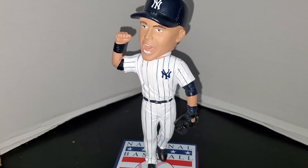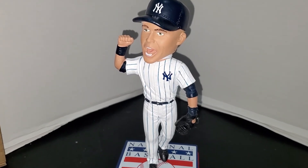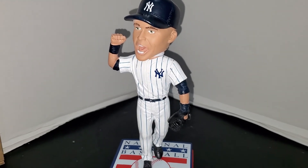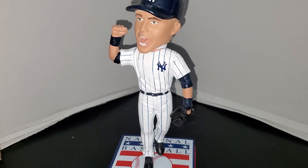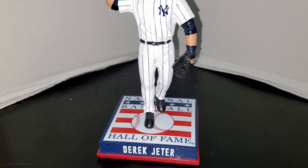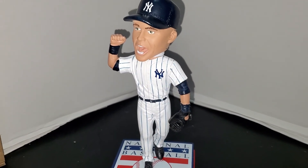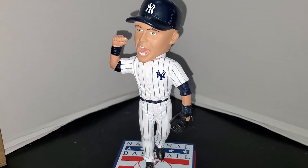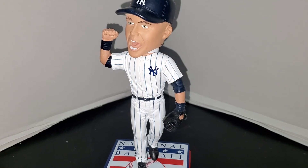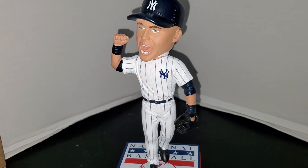These are pretty pricey on eBay — I have not seen any of these for under a hundred dollars right now. So whether you're building a Jeter collection, a Yankees collection, or collecting Hall of Fame bobbleheads, this one is going to cost you. Anyway guys, thanks for watching — please leave all comments down below, click that like button, and subscribe if you haven't for more content like this. Hope you guys have a great rest of your Sunday night — talk to you soon!